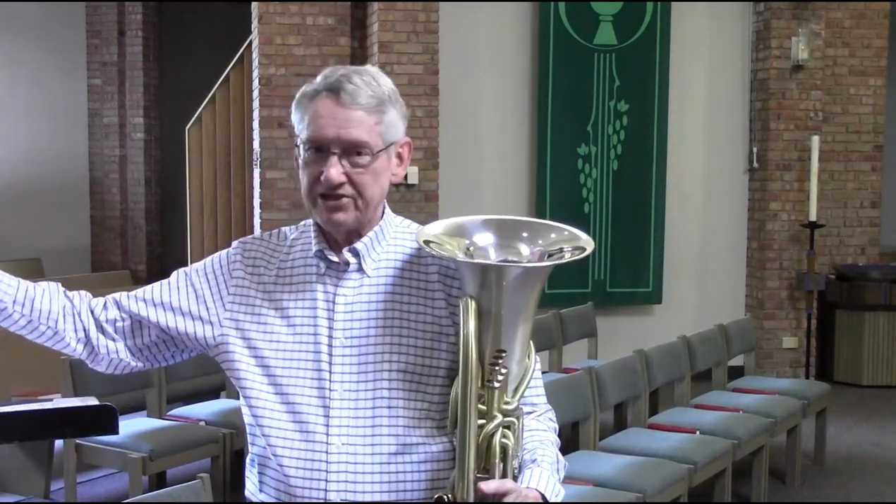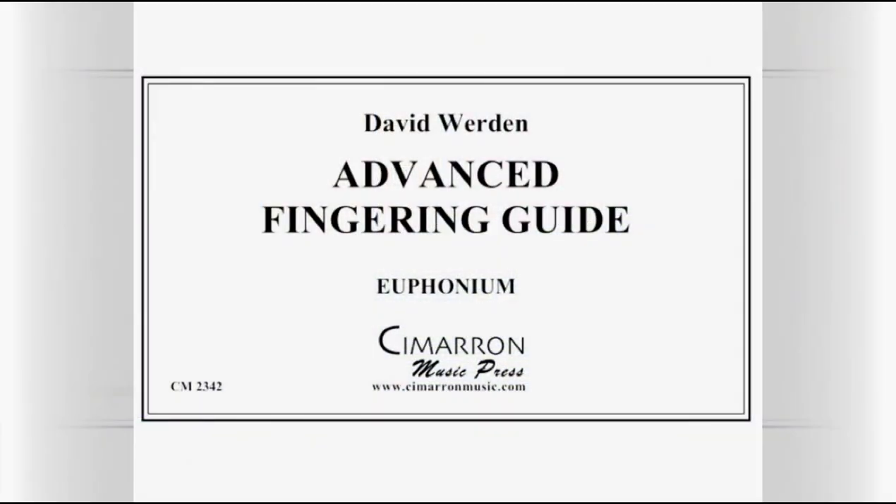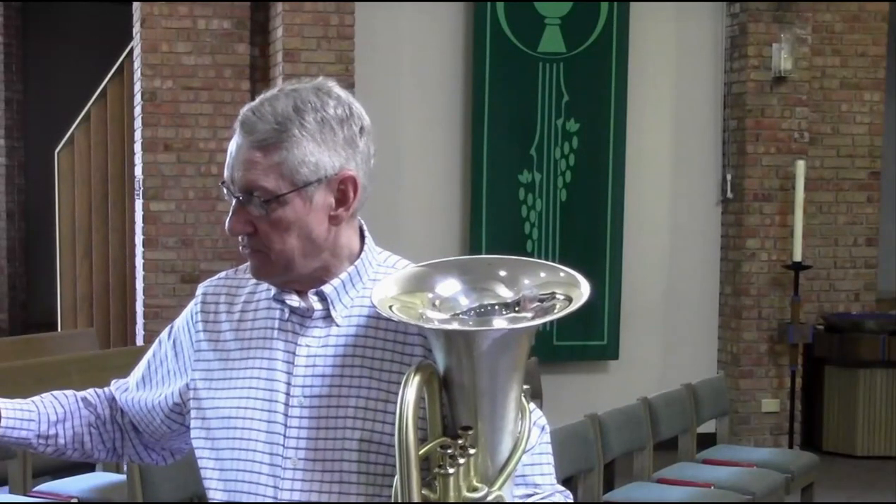I feel so passionate about this that I actually wrote a book — a short booklet, you might call it — to help you with this. It's called the Advanced Fingering Guide, published by Cimarron Music. In that book are all the alternate fingerings that are practically used on the euphonium, and on some notes you might find eight different fingerings that can all be used on that same note. Looking through those and thinking with some imagination can help you with some of those tricky trills or passages.